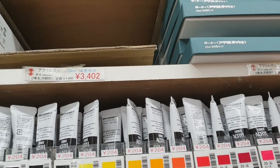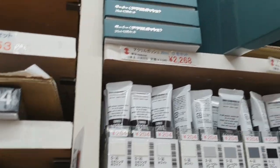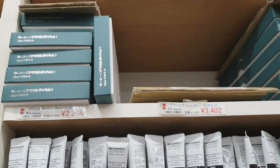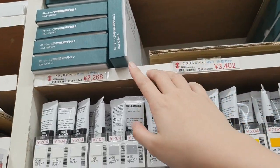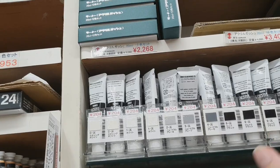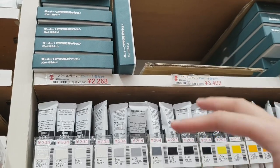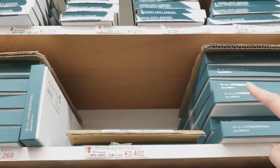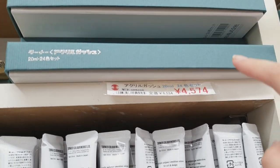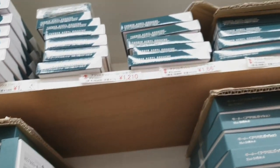This is Turner Acryl Gouache — it's a cross between acrylic and gouache. From what I know, you cannot re-wet the paint anymore because it dries like acrylic. With regular gouache you can just add water to reactivate it in your palette, but with this one you can't. A set of 24 is 4000 plus yen — I think this is the sale price. And you have different sets over there.